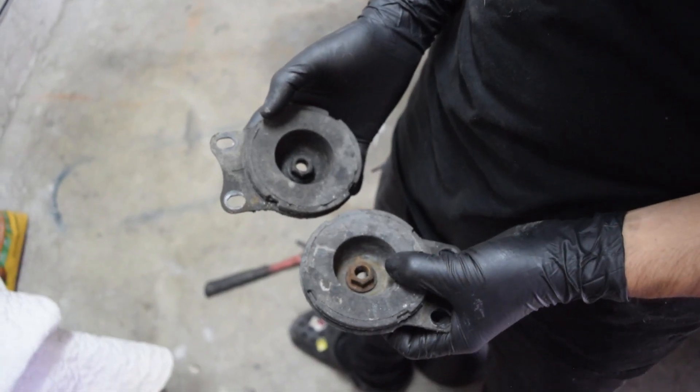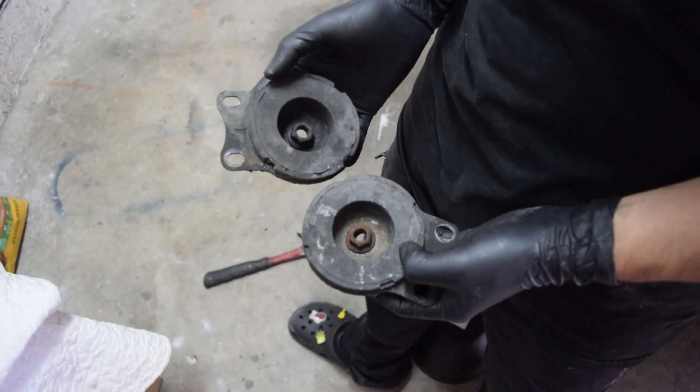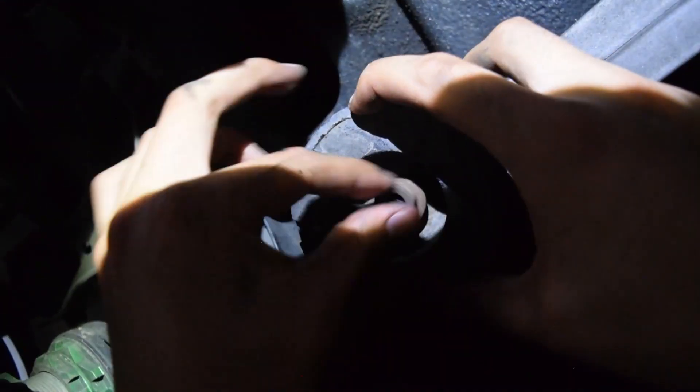Now that this is back in place, you're gonna want to grab the bushings and nuts and put them where they go. Make sure that you line it up with the stud sticking out of the subframe and bolt everything down to specs.